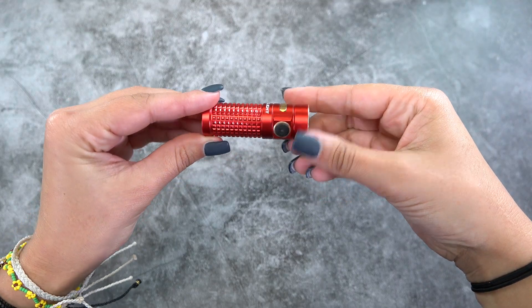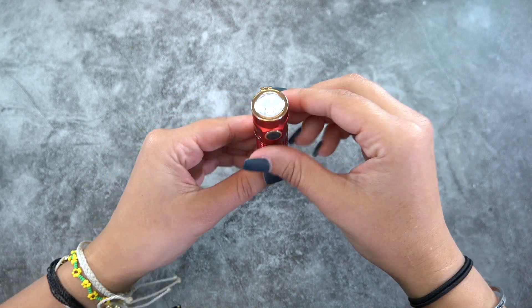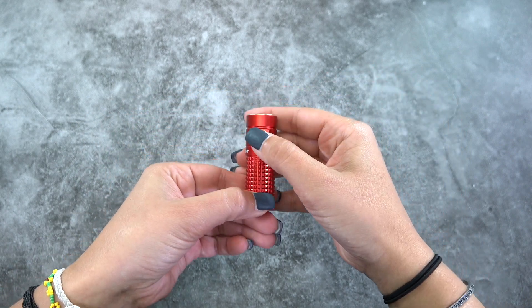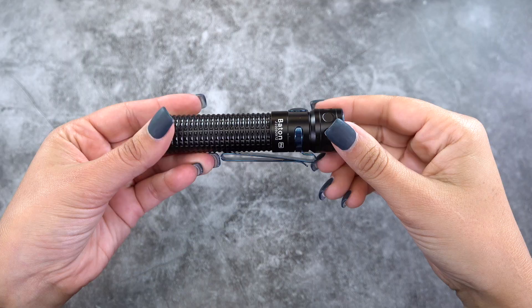Next up, we have the S1R Baton 2. This runs off of the IMR16340 battery and can go all the way up to 1,000 lumens. Even though the S1R Baton 2 is so small, you're still getting a nice, defined hotspot in the very center and it fades out nicely to the outer edge. At 1,000 lumens, you can see just how bright this light is here in this pitch black room. So, for a tiny, little, everyday pocket light, this is pretty much perfect.